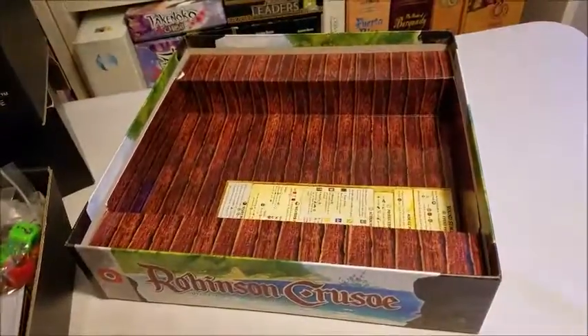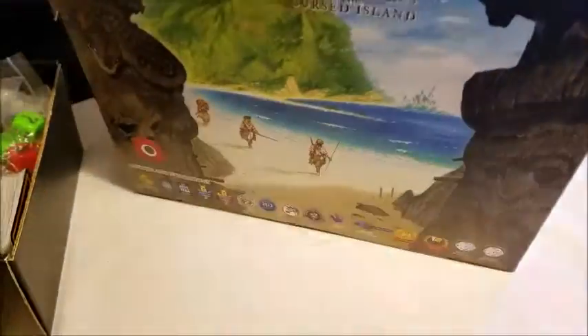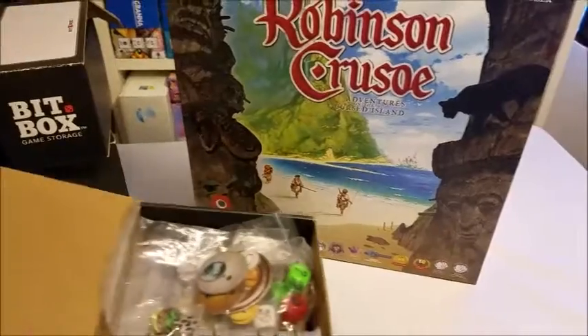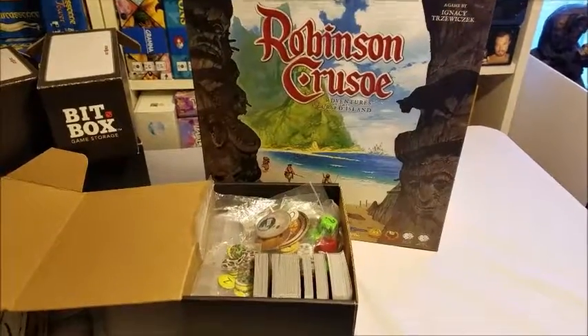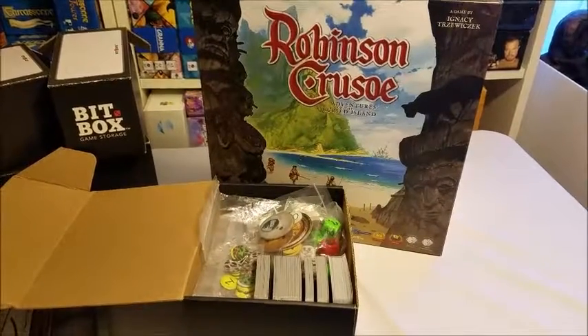Oh yes, and there's the player aid — that'll go with everything else into the board sleeve. So there you have Robinson Crusoe Adventures on the Cursed Island, fitting very nicely in a medium bit box.